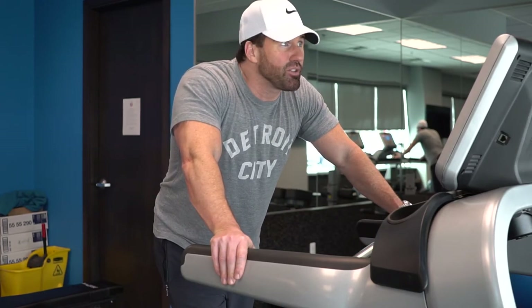All you need is 10 to 12 minutes. It's not an error that I only want you doing cardio for 10 to 12 minutes.